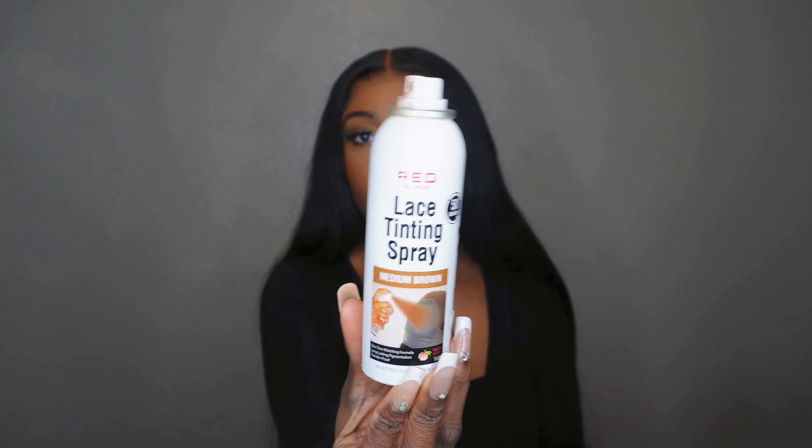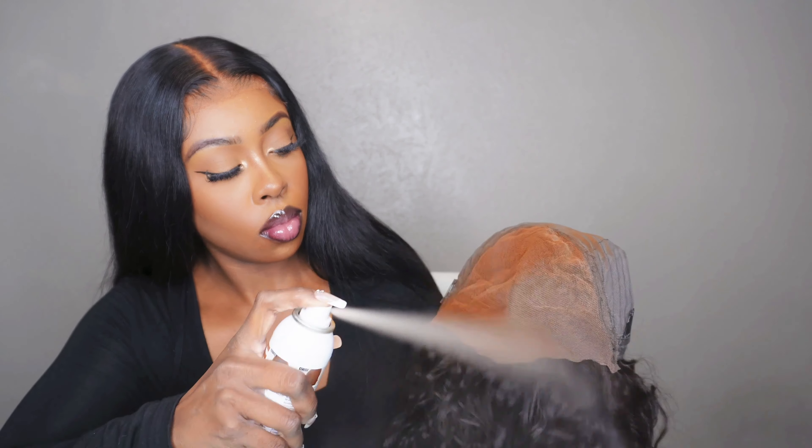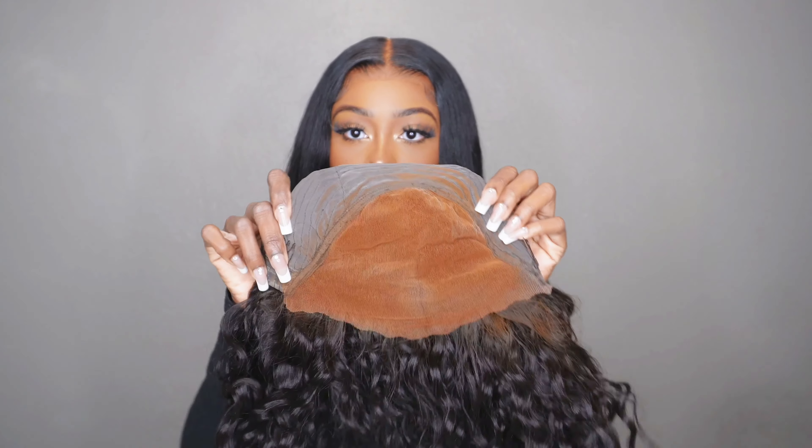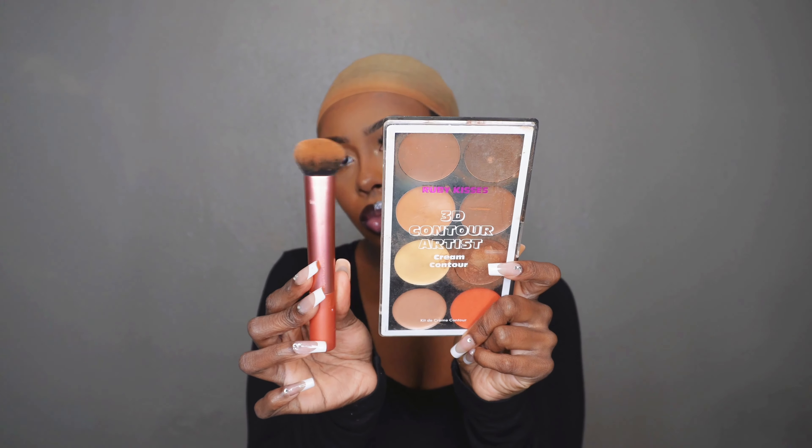This is what the water wave pattern looks like straight out of the box — it was very soft to touch. Now let's move into the installation process. I'm going to use my lace tint spray to prep my lace and make it as close to my skin color as possible. I want to apologize for the lighting in this video, it was a bit wicked. Now use a cream contour or cream foundation that matches your skin tone and cover your cap where it's going to show through the lace, because we want to give scalp.